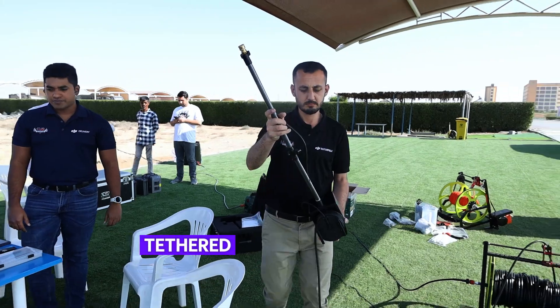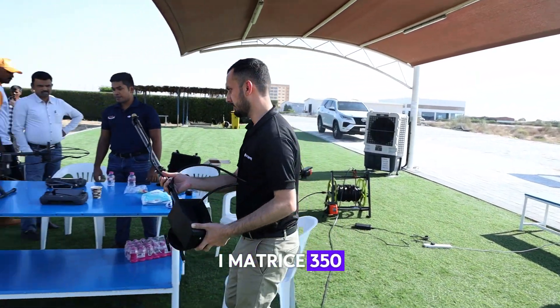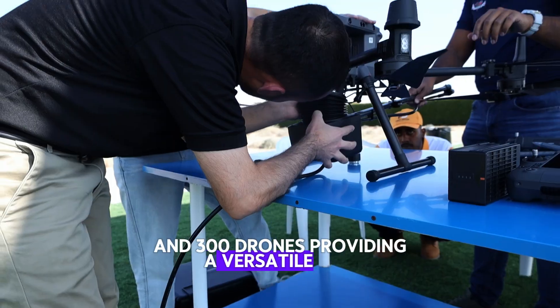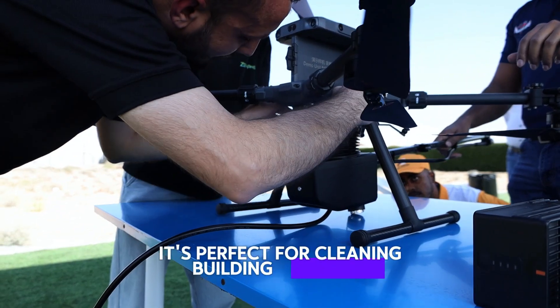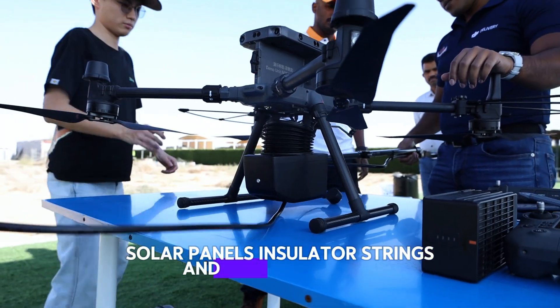This aerial tethered cleaning system is compatible with both the DJI Matris 350 and 300 drones, providing a versatile high-pressure cleaning solution. It's perfect for cleaning building exteriors, solar panels, insulator strings, and tall structures.